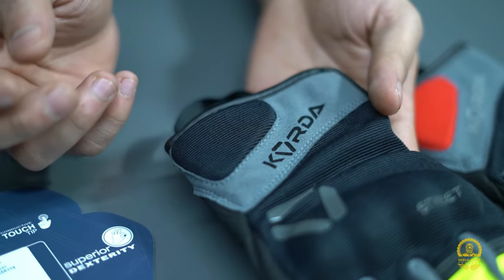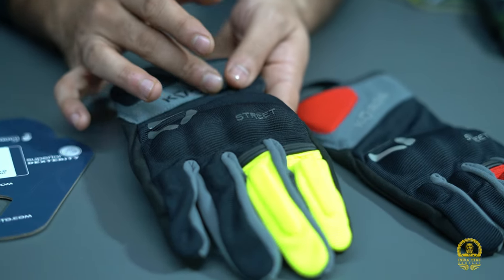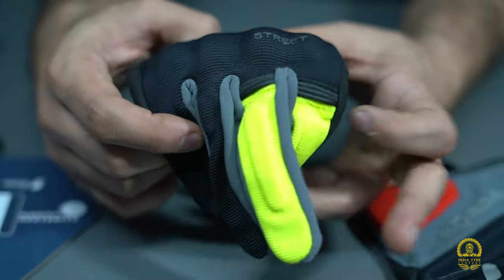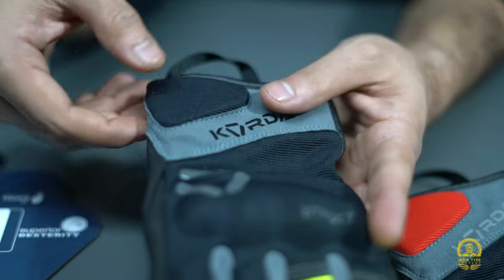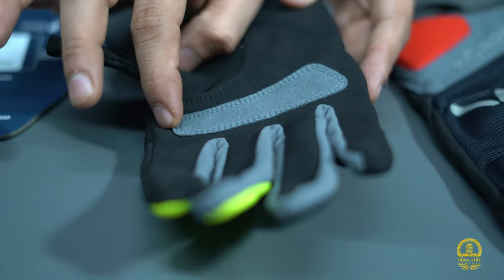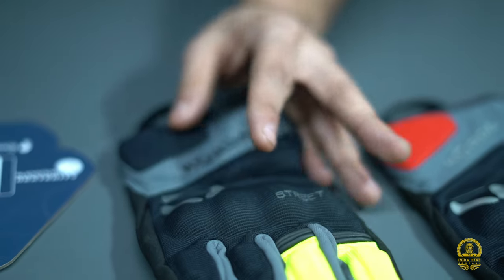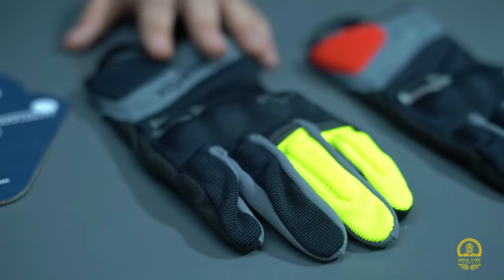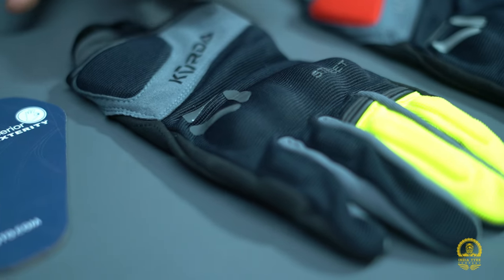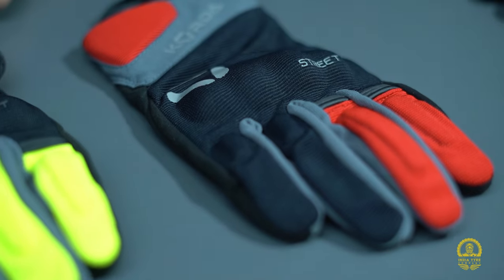Looking at the gloves, they are quite good and smooth. You get padding here, and on the back side there is extra material for gripping, plus foam padding as well — so you get two to three features here. For impact protection, there are molded knuckles with HD foam backing, which provide normal certification and also meet CE approved standards. The fit is quite good and comfortable.